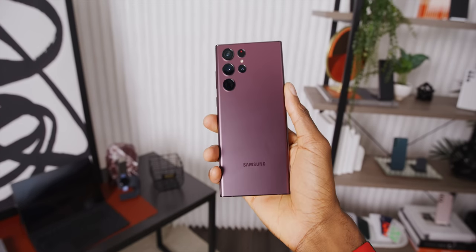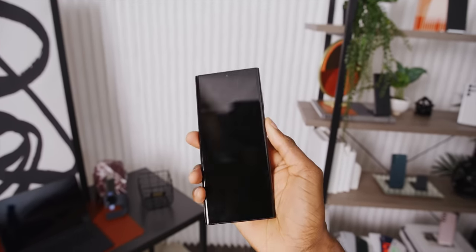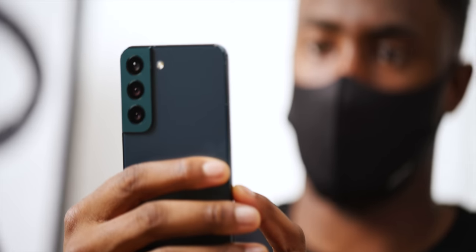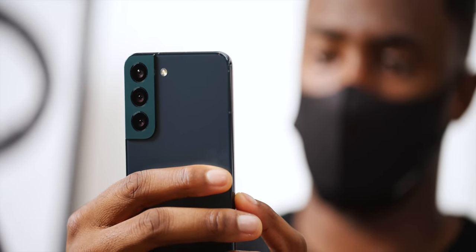I have a video on the S22 Ultra dropping at the exact same time as this one — it'll be linked below if you want to watch that. It's basically a Galaxy Note. But these phones are a small update in every department from the S21 series across the board.